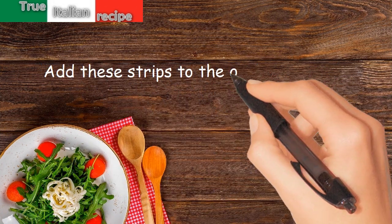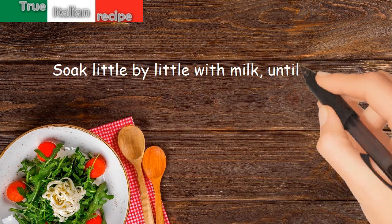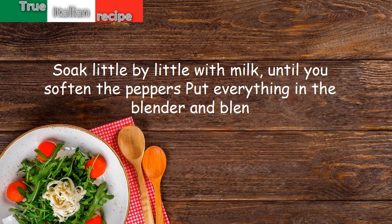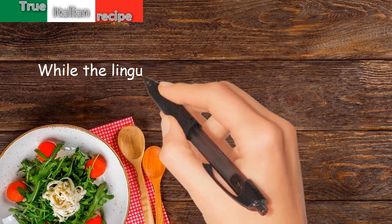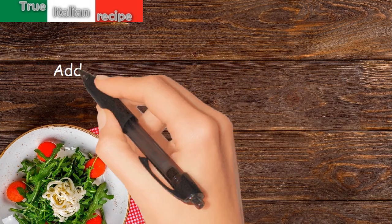Add the pepper strips to the onion and cook, soaking little by little with milk until the peppers soften. Put everything in the blender and blend. While the linguine cook, beat the eggs with a little salt and pepper.